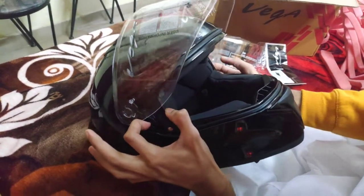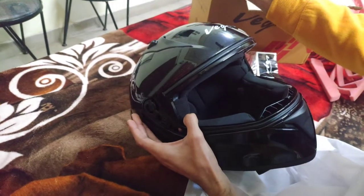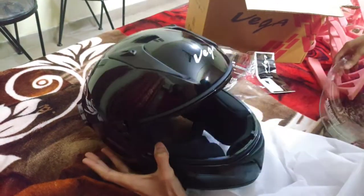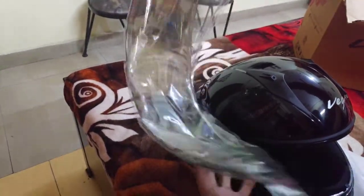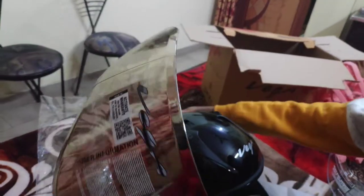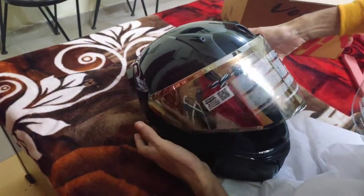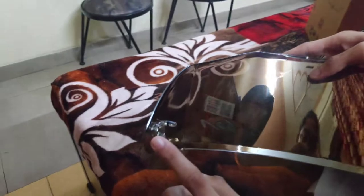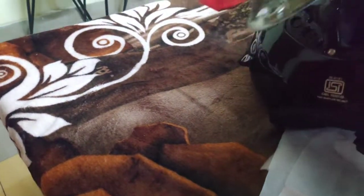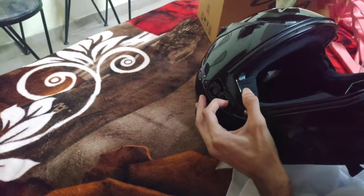Press here and here, and simply this clip will enter. You have to fit into this clip. When you put it on, you have to engage this clip on each side.